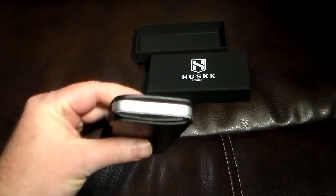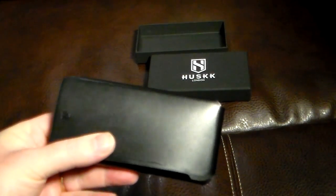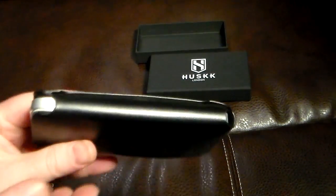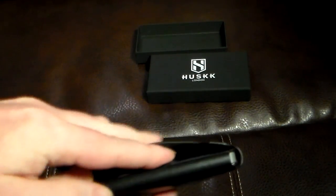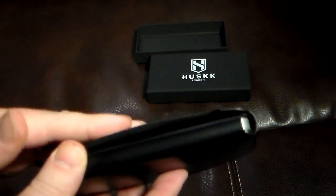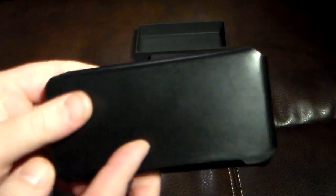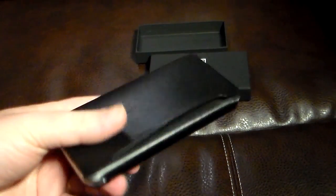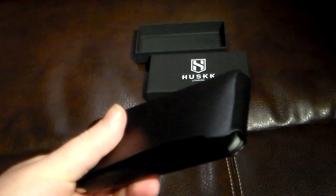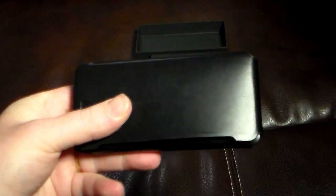There's one little drawback to this — we'll get to that in a sec. But one nice thing is you do get a little pouch over here for the wallet. So you can put some money, ID, credit cards, whatever you want to slide down into this little wallet slot here to carry along with your phone. So now you've kind of combined two things instead of carrying a phone and a wallet. Now you just use this and that is good to go.